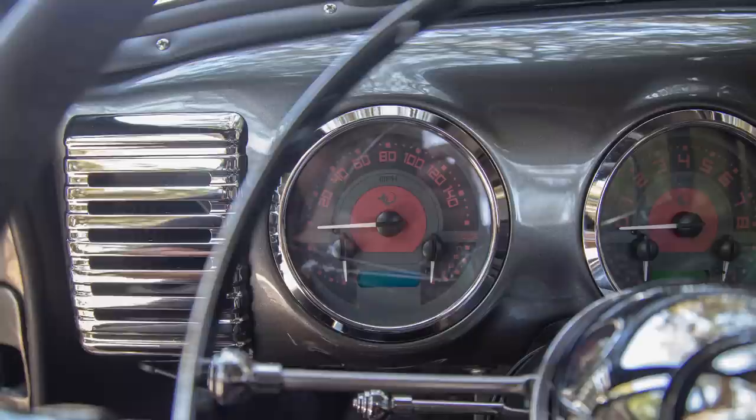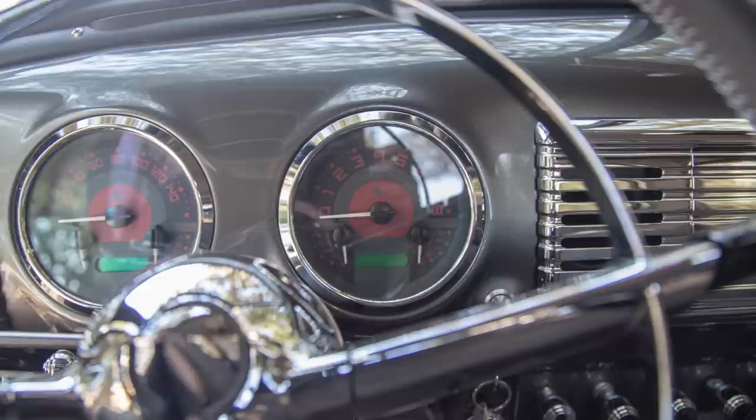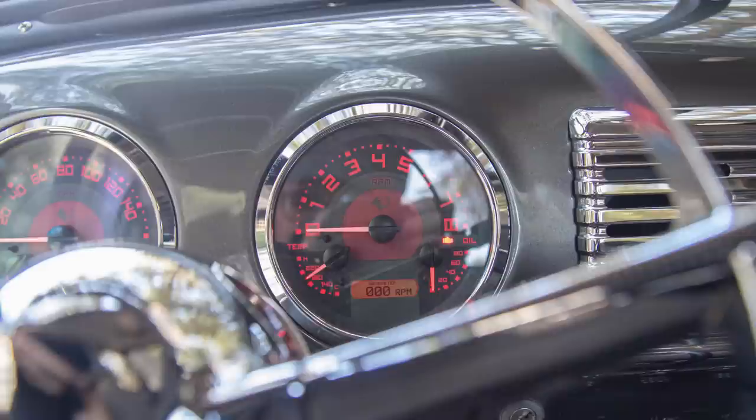We've got power door locks with remote. The gauges are Icon-designed new school gauges by Dakota Digital, supporting functions including 0-to-60, quarter mile, trip meters, and parking brake indication. Speaking of parking brake, this truck is running the E-Stop parking brake — an electronic worm cable-pull assist parking brake for a really robust, trustworthy action. It has a stainless lit dash switch that lights up if you've left it on, plus a slightly annoying beep to make sure you don't leave it engaged.